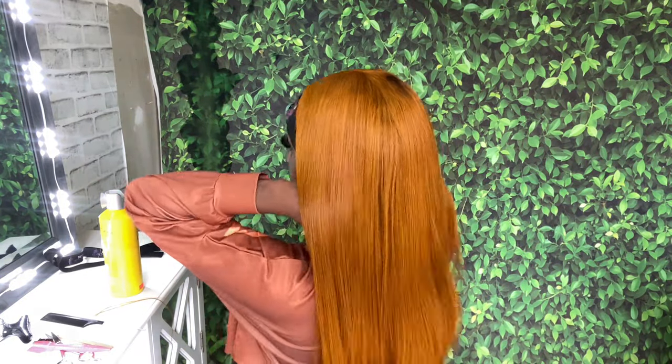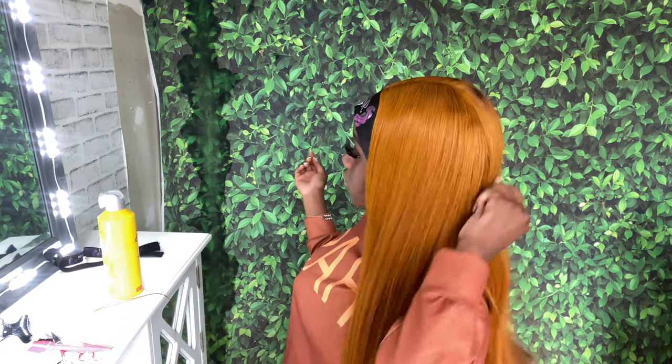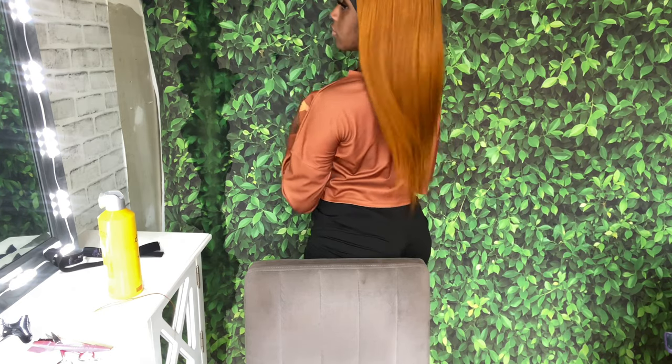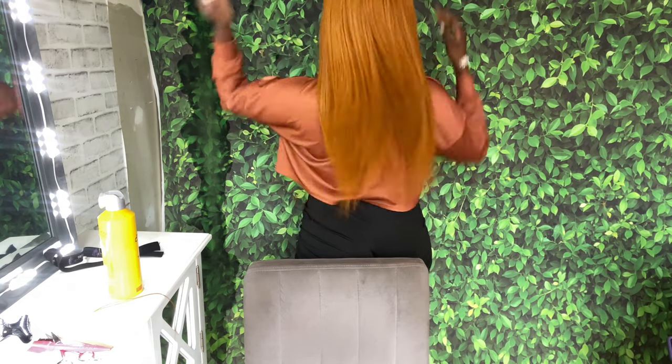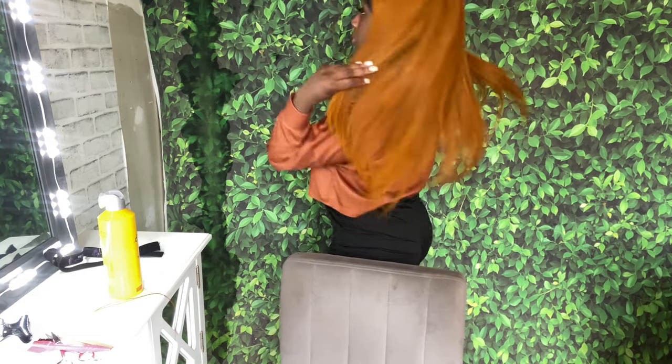I'm super happy because this hair takes bleach really well — most of the time when I bleach hair it makes it really matted, but there are no matts in my hair at all. As you can see it's still in great condition after I bleached and colored it. If you guys are interested, the link and hair details will be in the bio, and the colors I used will be in the description down below.